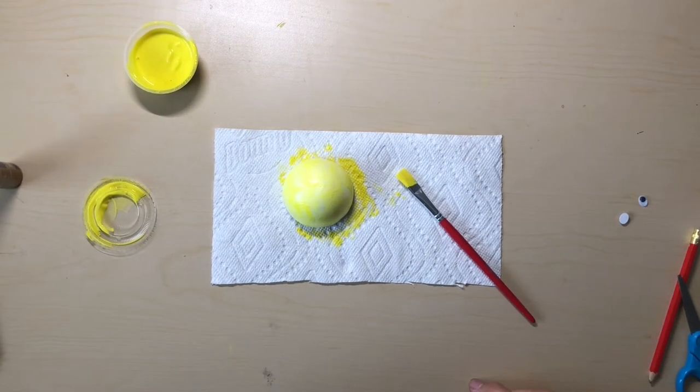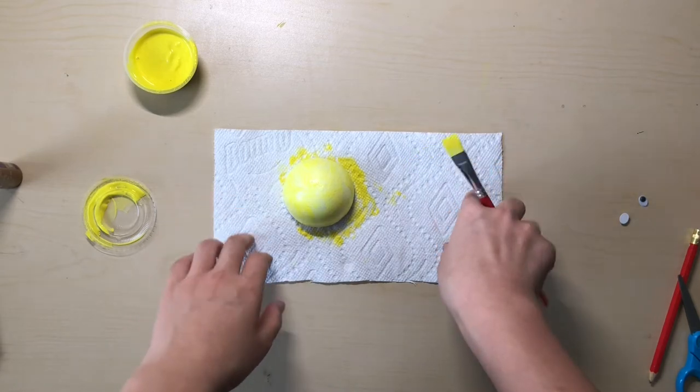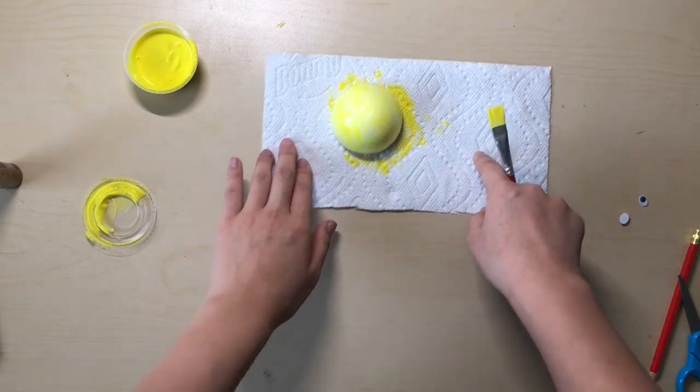Try to spread the paint as thin as you can so it will dry faster. Please pause the video now. Once you have finished painting your ball, you need to clean up your paint. Put your wet ball to the side.